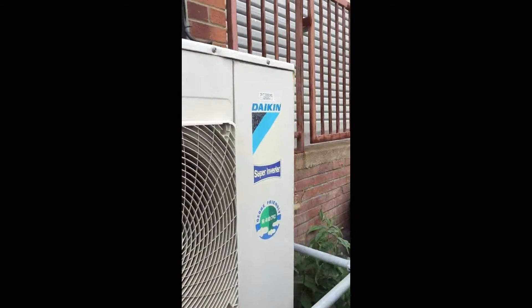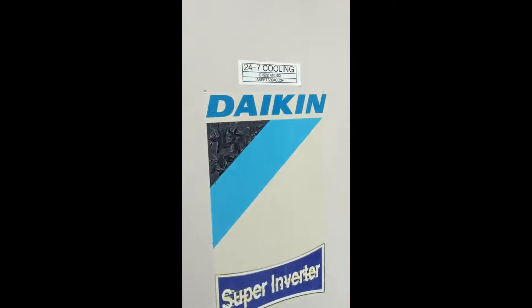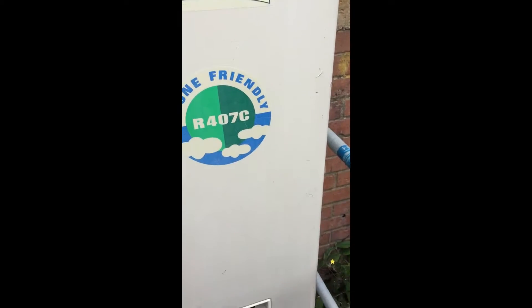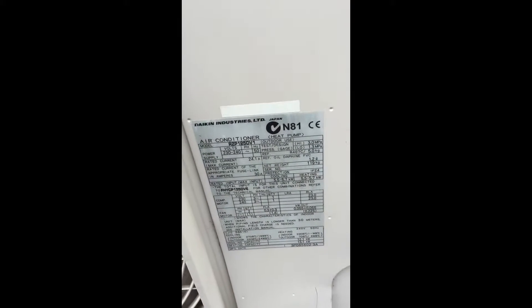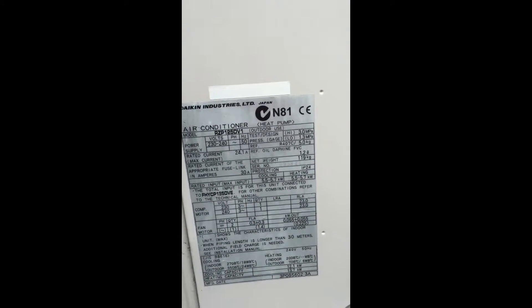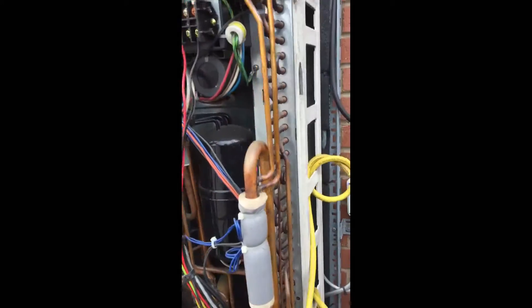Hello chaps. So I'm currently working on a Daikin Super Imperator 407C. They're fairly old systems — this one is at least 10 years old. I'm sure the date is on there somewhere, just too lazy to look. So I'm working on this unit here.